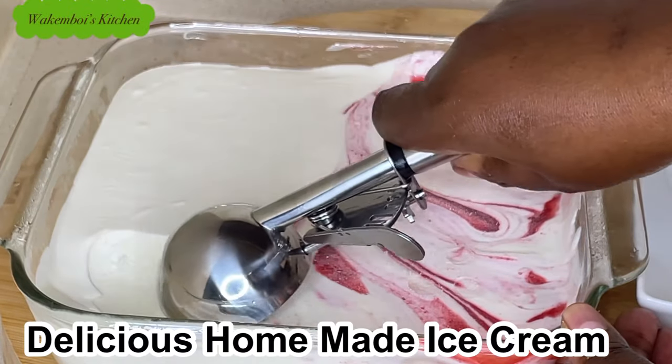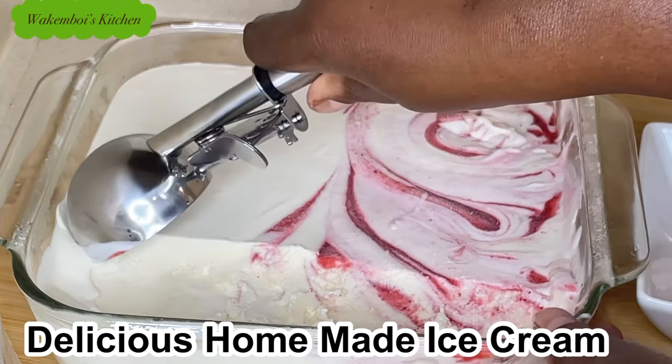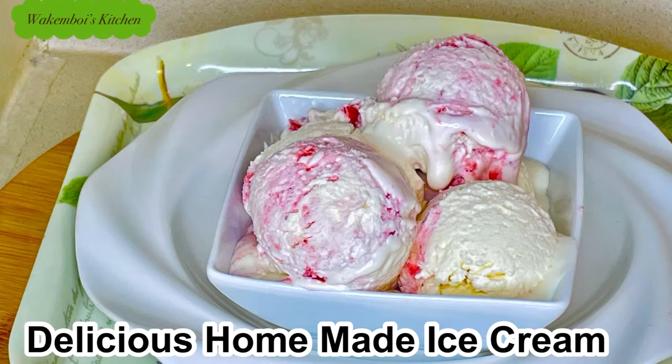This delicious homemade ice cream is so easy to make. All you need are two main ingredients, and then you can diverge into other flavors according to your preference.